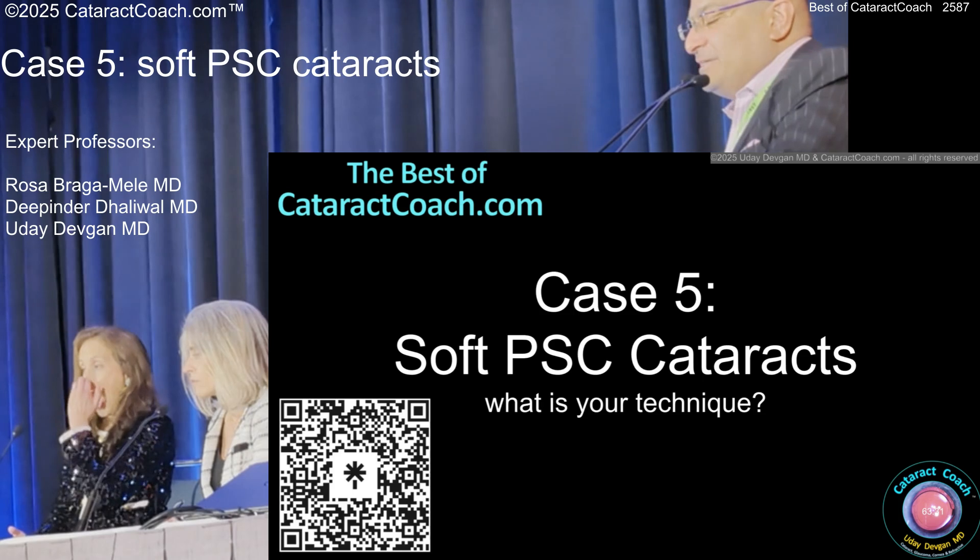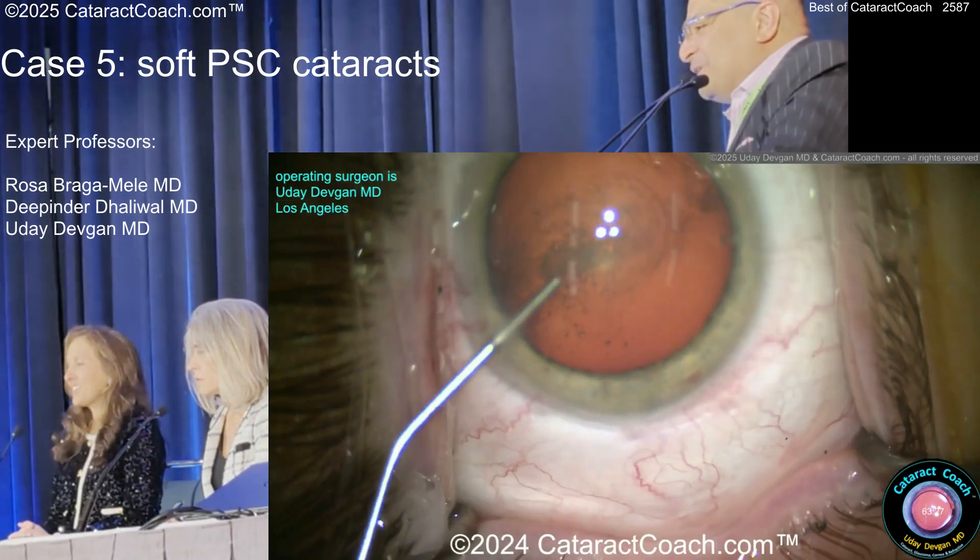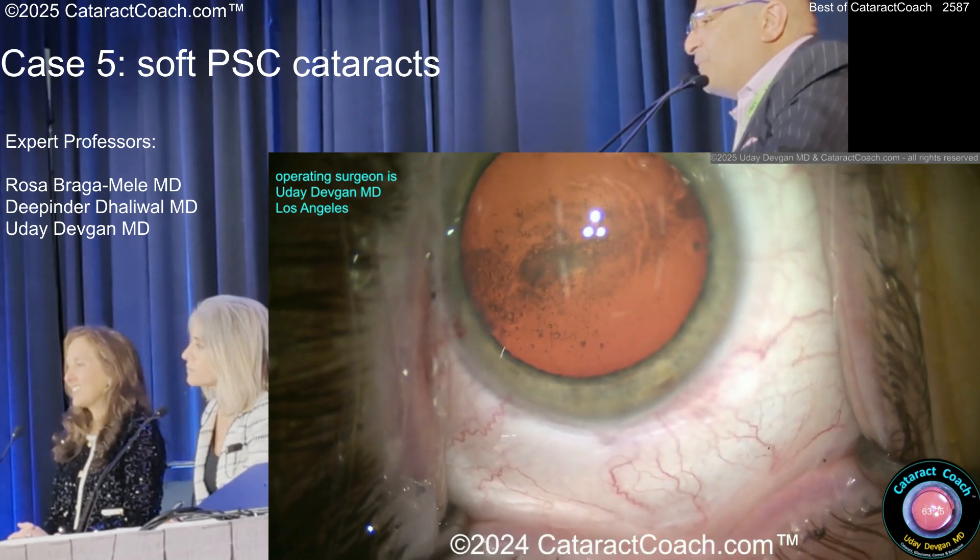Soft PSC cataract. You're going to really scold me for this one. I've got a good one coming up here. Typical case, looks pretty straightforward, right?